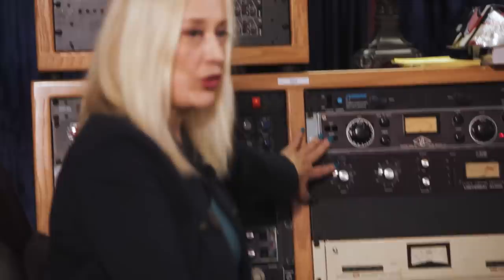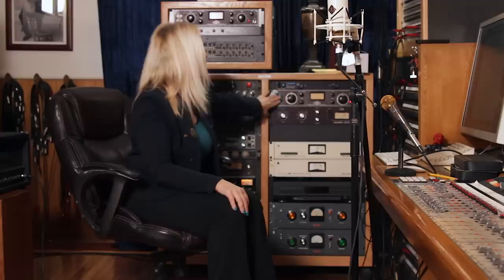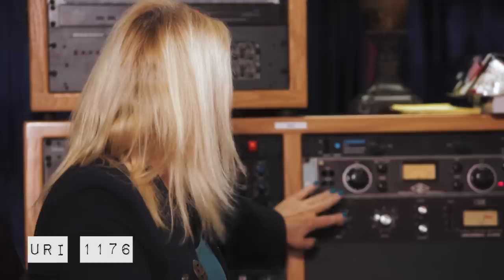We have some things in the rack here that I love. This is my favorite vocal chain. I have Neve 1073 modules in the console and I'll put my microphone into that. Then out of that on an insert, I'll put this UA-175 compressor — I've got a pair of them. Then I'll go out of that into the URI 1176, and then into Pro Tools.